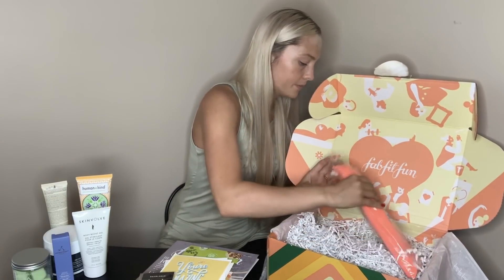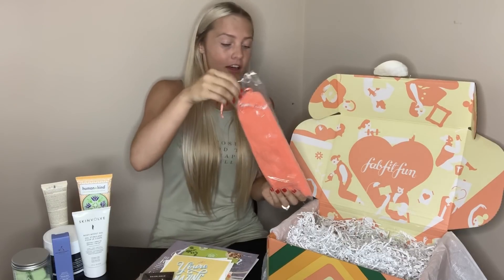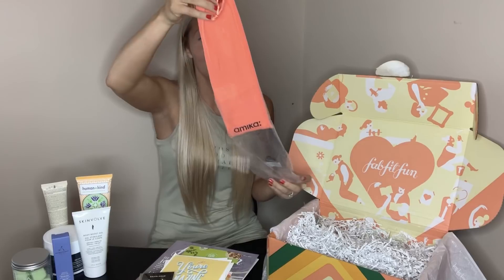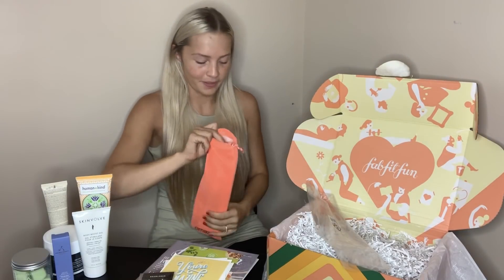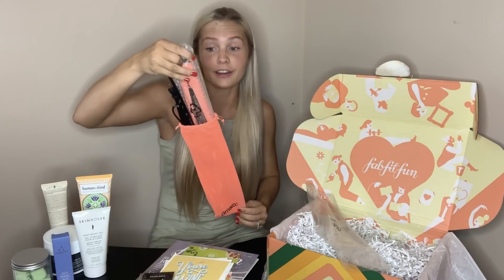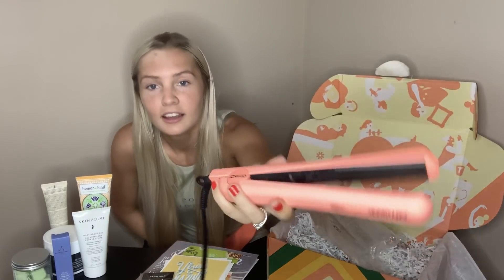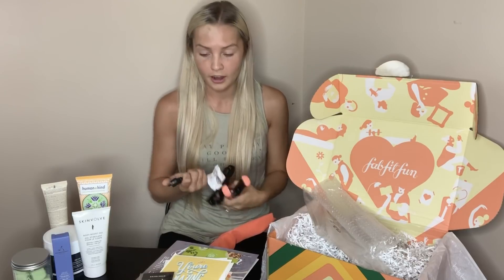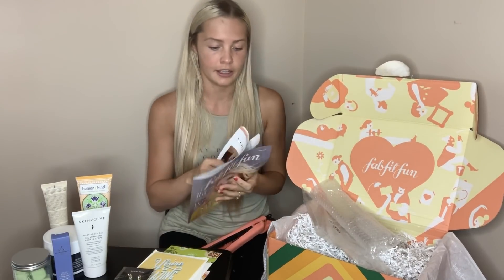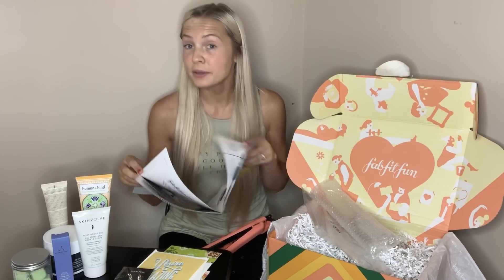Looks like this is the last item. I know what this is because this is something I customized, guys. This is Amika — another awesome brand with such pretty packaging. I'm so excited: I have a brand new Amika straightener that came in my FabFitFun box. Look how pretty this is — it has a matching holder. Do you guys understand how expensive those normally are? The Amika straightener alone costs $80, and I believe that because I've gone to hair shows with my mom.